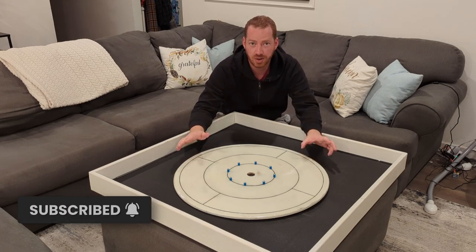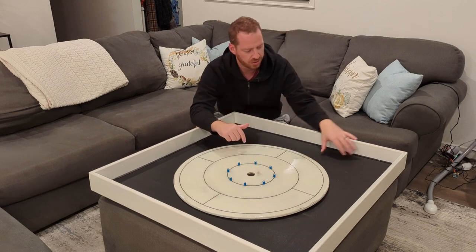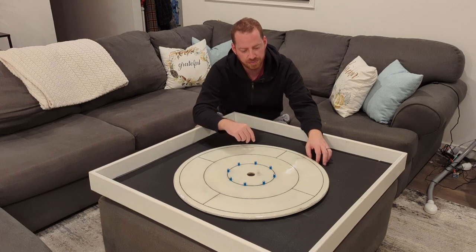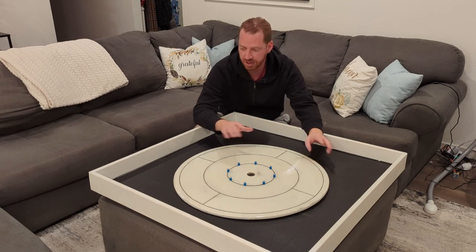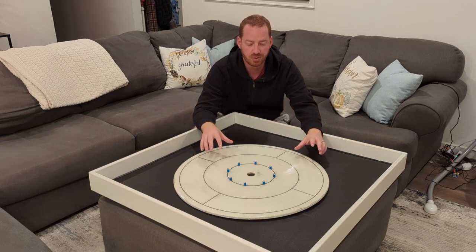If you found this video interesting, please consider subscribing to the channel. If you want to 3D print your own TPU crokinole pegs or some of these edge pieces for your own coffee table build and you're not sure what 3D printer to use, take a look at this video here, which has my recommendations for the best beginner 3D printer — it's the one I used for both the side rails and the crokinole pegs. If you're curious how I made this crokinole board, and some nicer ones than this one, that link is also shown right here. Thank you.